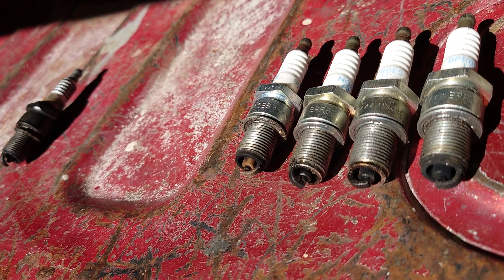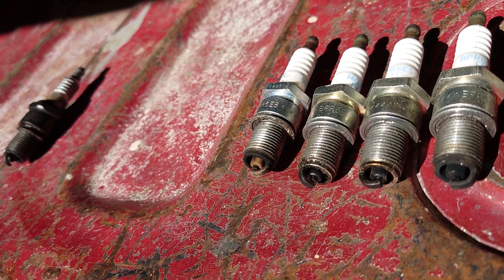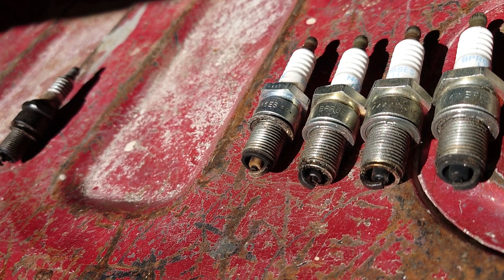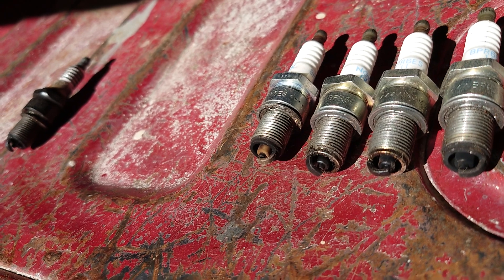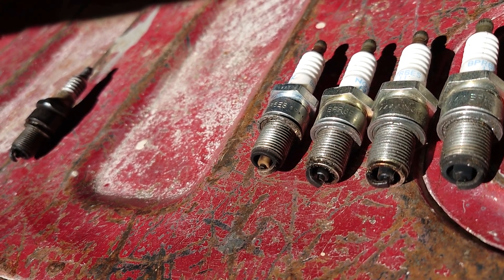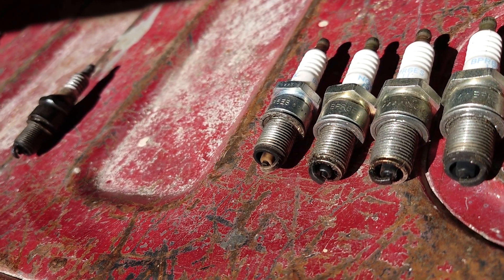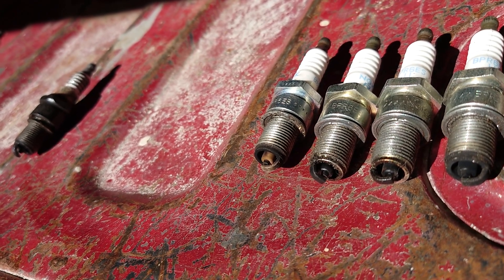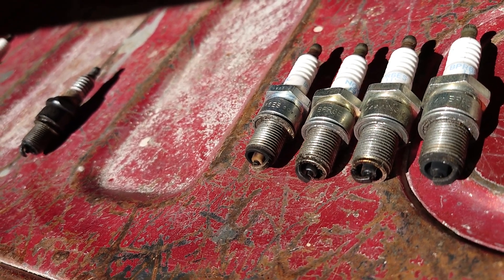I've had diesel engines — after I rebuilt a couple of Isuzu 4BD1 motors — where they would seat and seal up right away. Those were cast iron rings with a full bore, new pistons, and new rings, and the engine just ran great right after the initial startup.